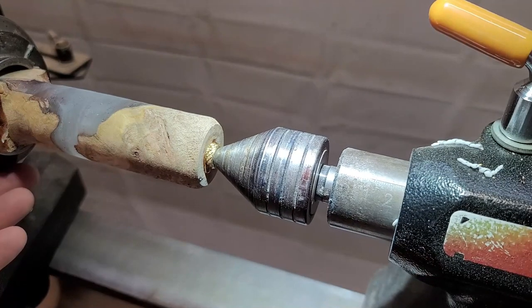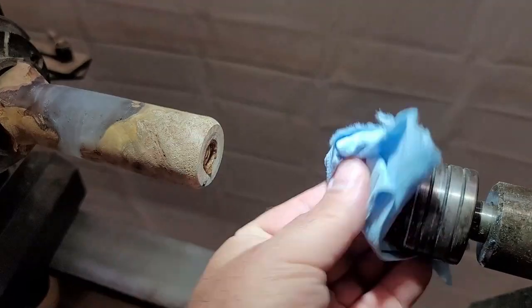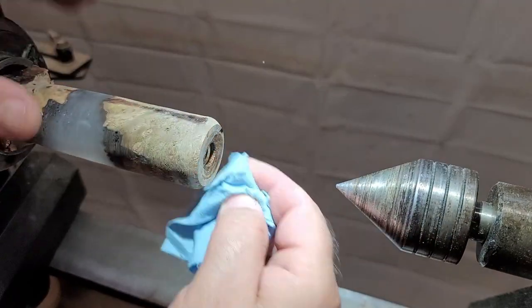Another trick I picked up over the years is to use the tail stock to press that insert in — just make sure it seats cleanly and goes in perfectly even.